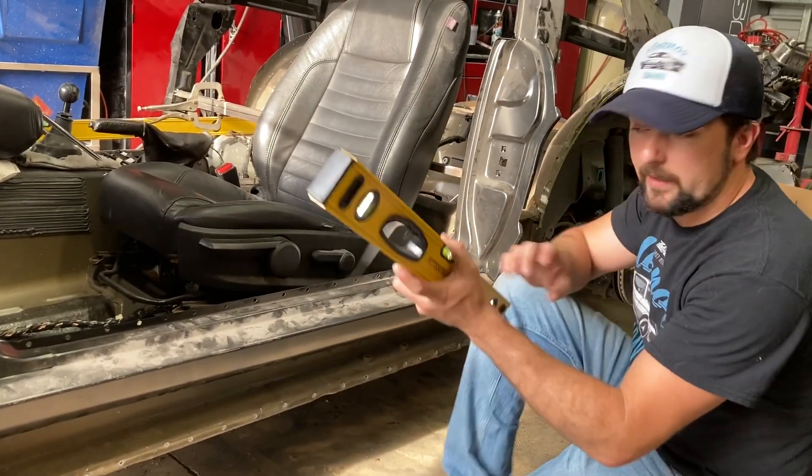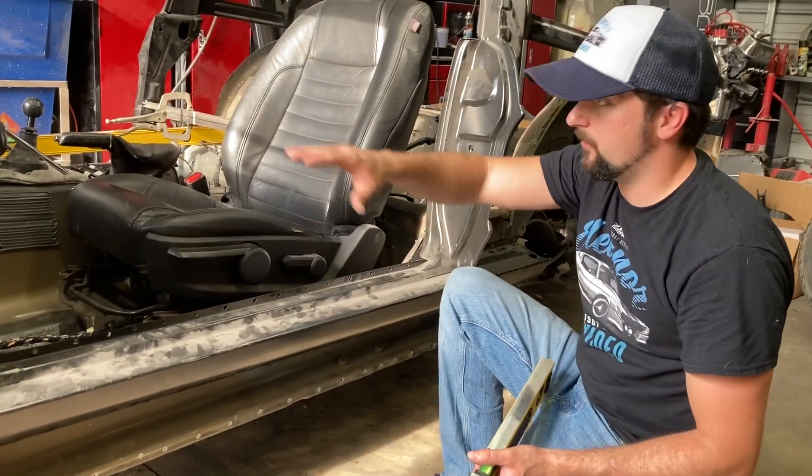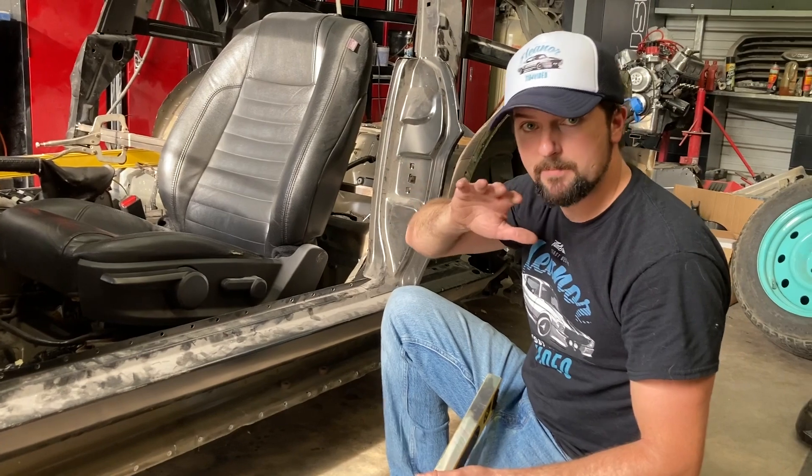What we're going to do — we've got our level and we've leveled up the bottom of the car. Our car is leveled left, right, side to side. It's perfectly square.